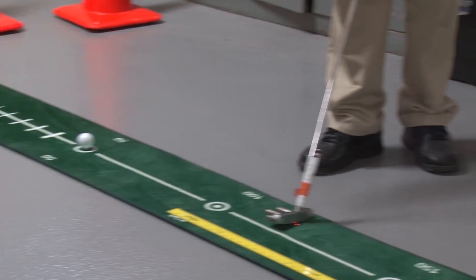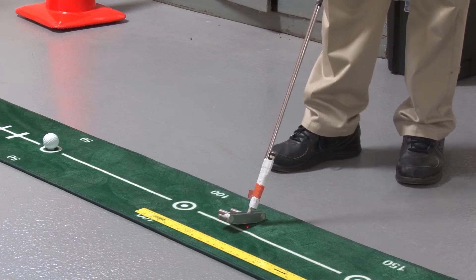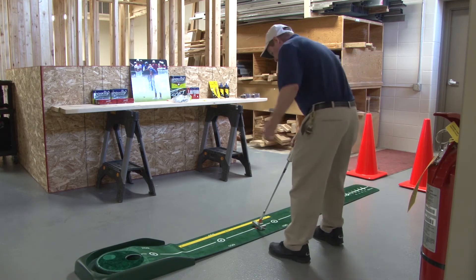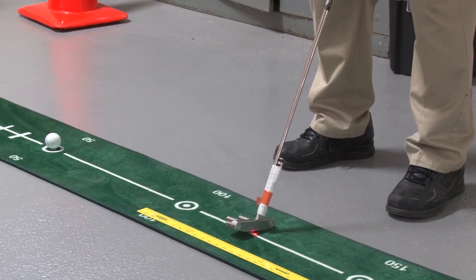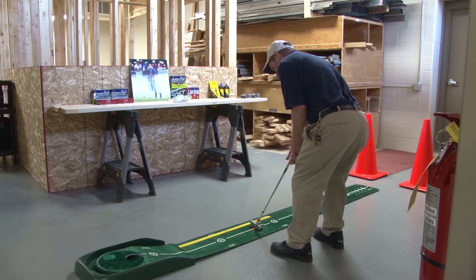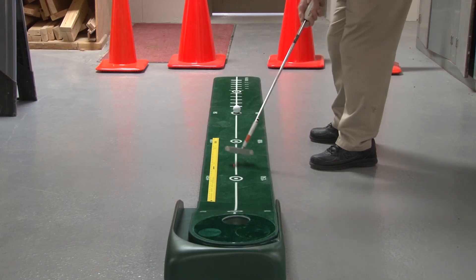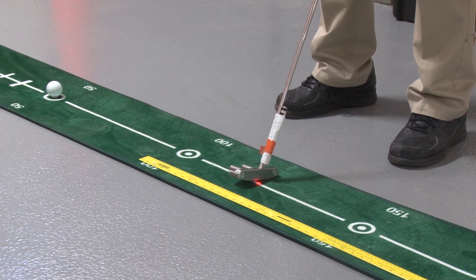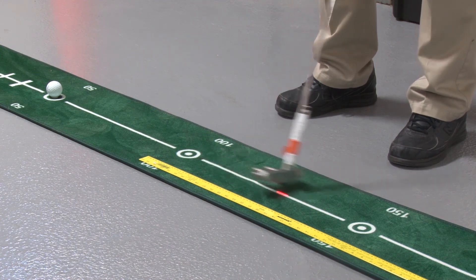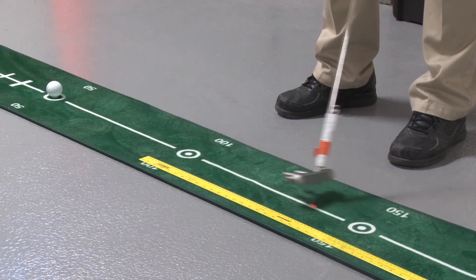We'd now like to put this into practice on the putting green. Obviously this is a practice mat, but I'll explain everything as if we're on the course on a practice putting green. First thing you'd like to do is get in your stance close to the hole. I like to have two putters — one with a laser on it, one without. Get in your stance, make your stroke, and guarantee that your stroke is accurate and you're going right to the hole each time. Just making sure you've got that stroke going.